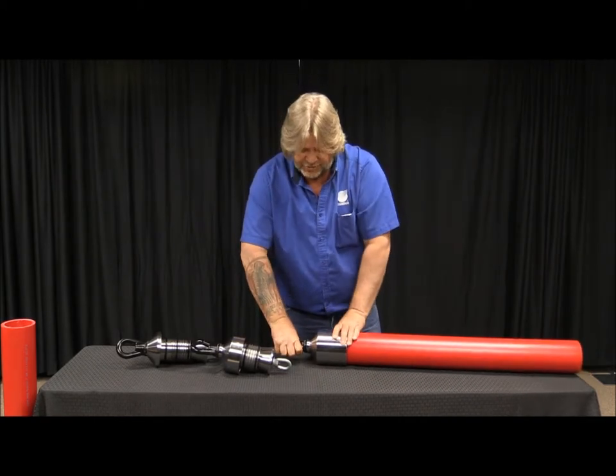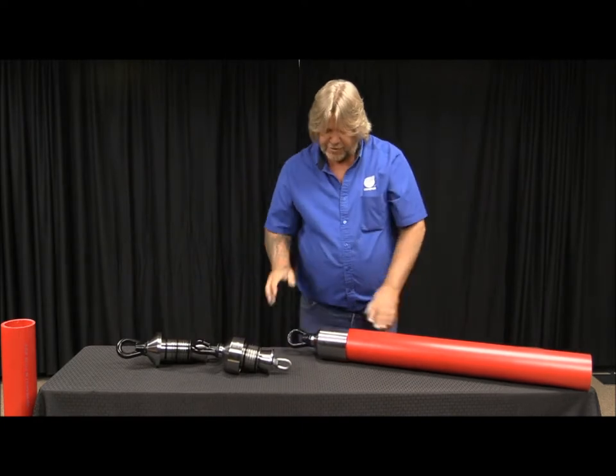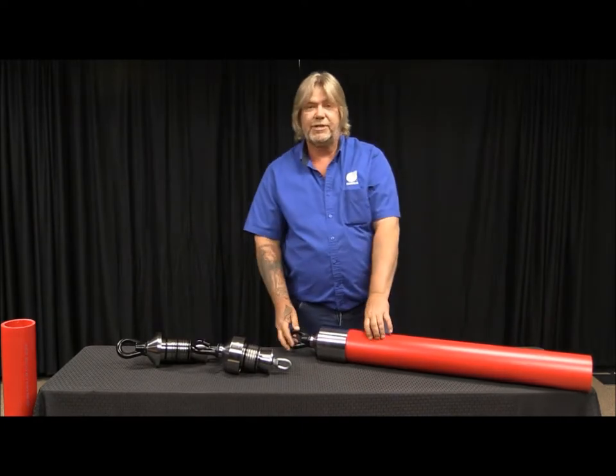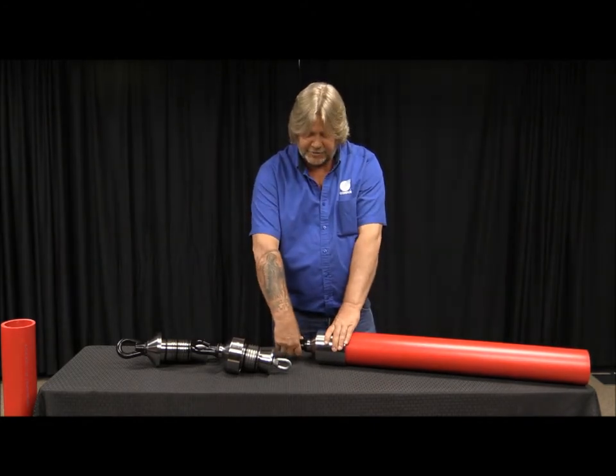You might want to use a screwdriver to actually tighten it, and then you're ready to put your D drill swivel on there, or swivel — whatever type of apparatus you're going to use.